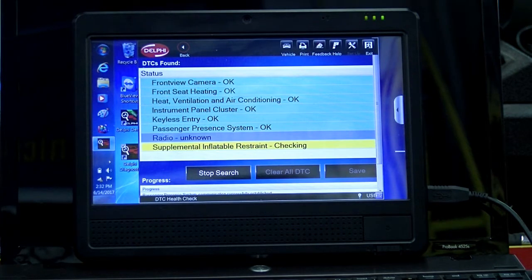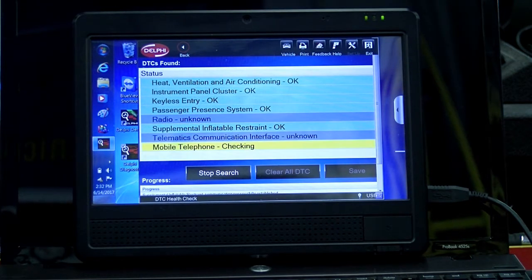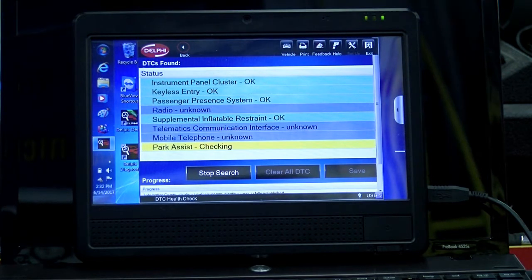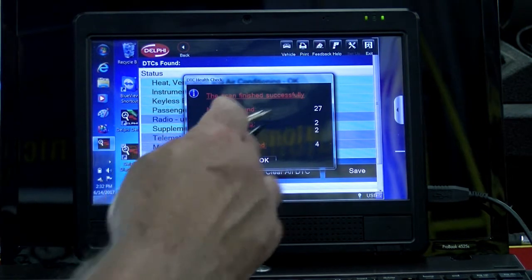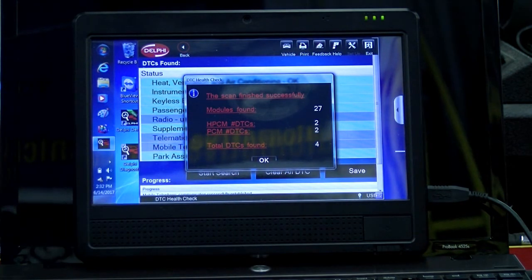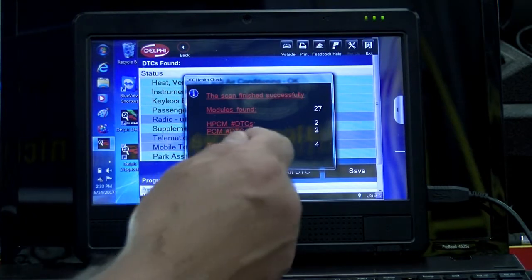The list of tools we used: we started with the GM-GDS, then Autel, Autoland, Scientech, Launch, Snap-on, and OTC. The health check told us it went through 27 modules, that there are two DTCs in the high voltage PCM and in the regular PCM, for a total of four. And it did that in about a minute and a half.